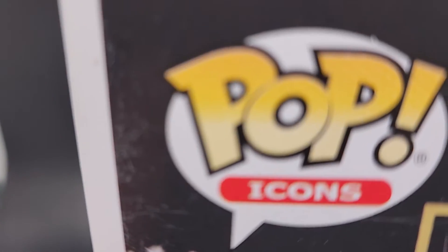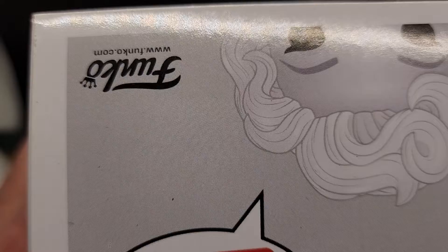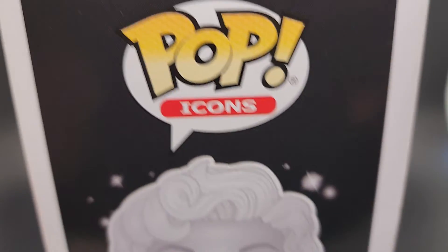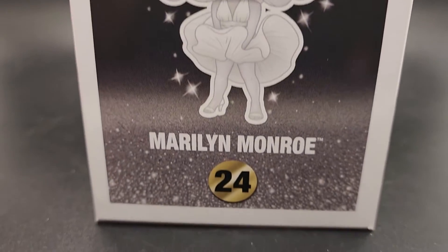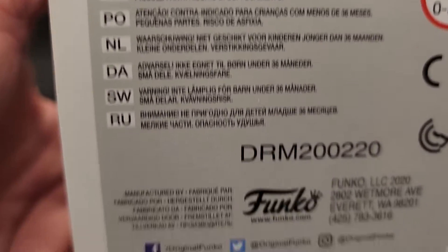There's a little wear on the box right here on the black — I'm going to call it wear on the box. Here's the top — some spots, nothing major. So not too bad on this one so far. Here's the bottom.